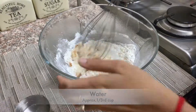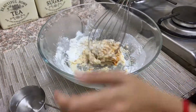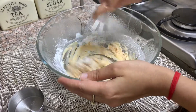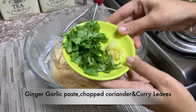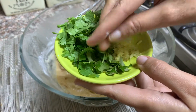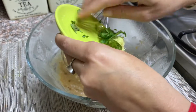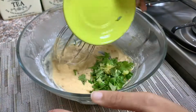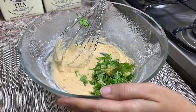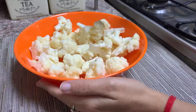Add water slowly to make a thick batter — I've added approximately 1/3 cup of water. Adding slowly prevents lumps from forming. For seasoning, add ginger garlic paste, chopped coriander leaves, and some curry leaves. Mix it well and check the consistency — it should be thick.